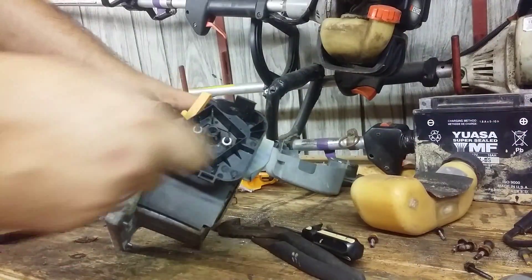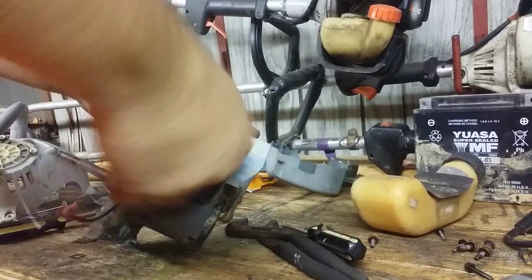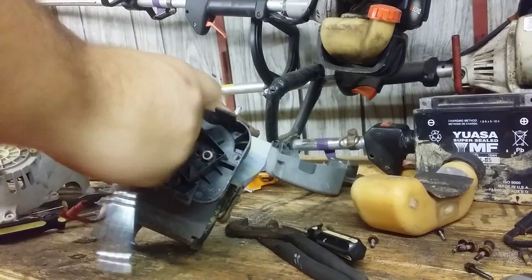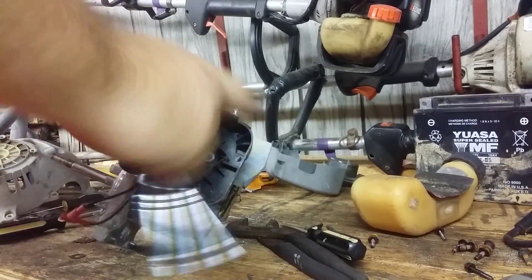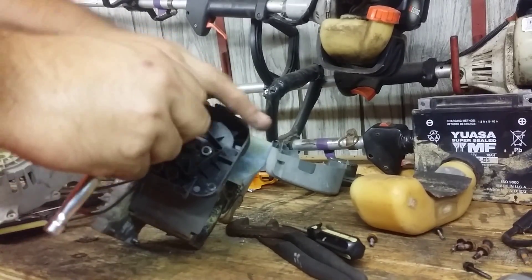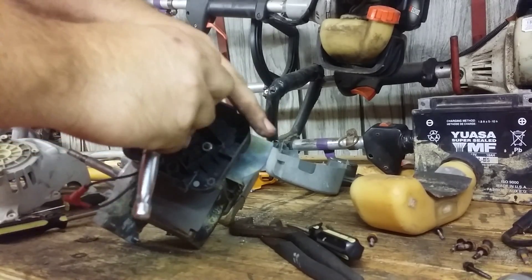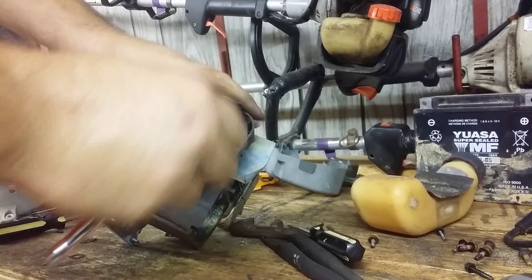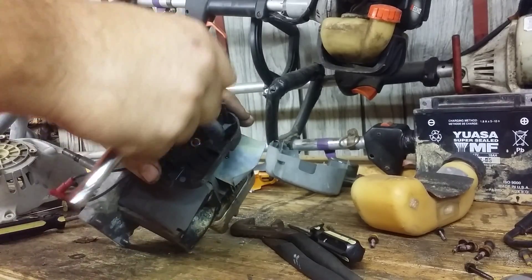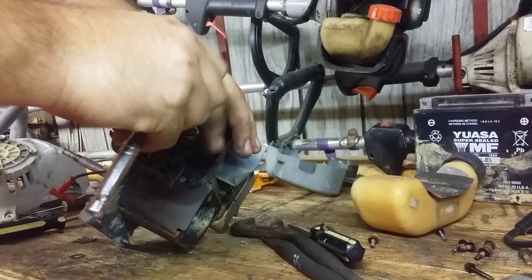We'll pull the carburetor off next. There should be an air filter and a covering in here, but all of that's gone. This is a 2-cycle engine. A 4-cycle would run on plain gas and have oil in the crankcase. This is a 2-cycle — you mix oil in the gas.